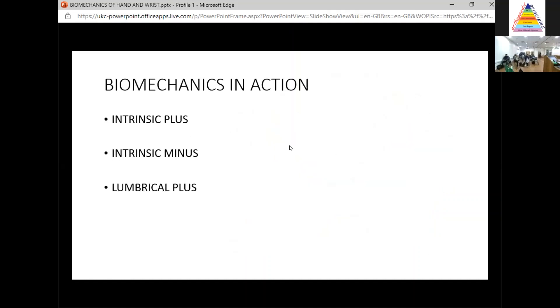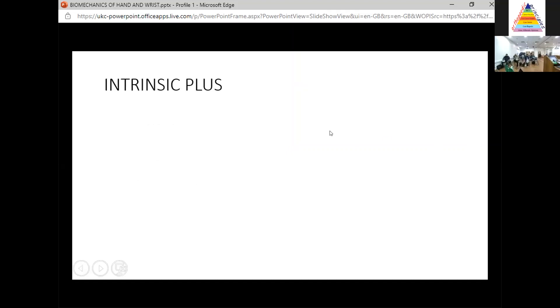We're surgeons, and at the end of the day it's all very nice having a biomechanics lecture — but the real question is: what is the actual relevance of biomechanics? Let's put it into action from a practical point of view. These are the three conditions that often come up in the exam: intrinsic plus, intrinsic minus, and lumbrical plus.